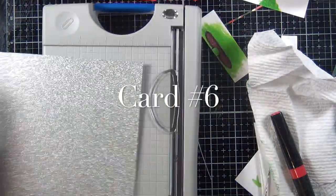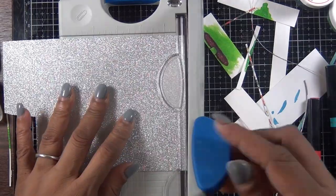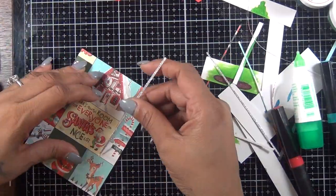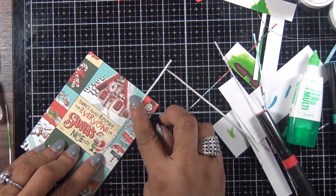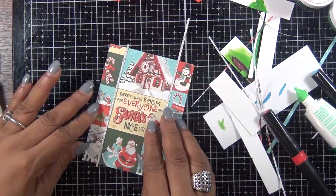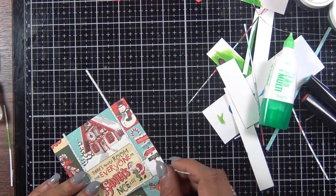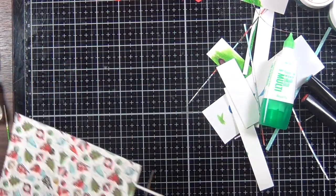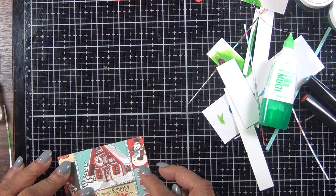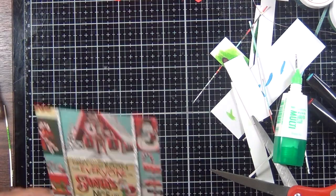For card number six, I started with a piece of pattern paper from the kit and I'm using the Hero Arts glitter paper again to cut some strips to add between all the sections of this pattern paper. I ended up not using the entire piece — I actually cut off the small areas at both ends and put the card together just using the center piece, adding it to a red card base.